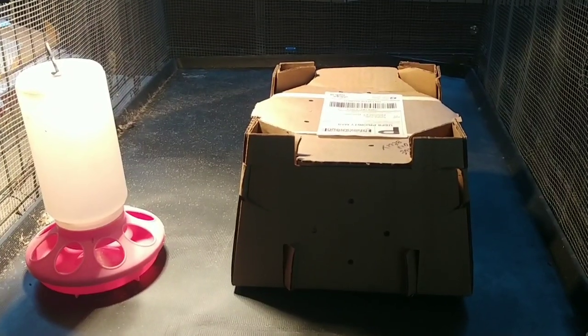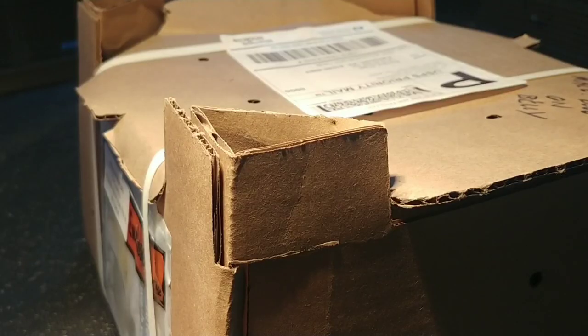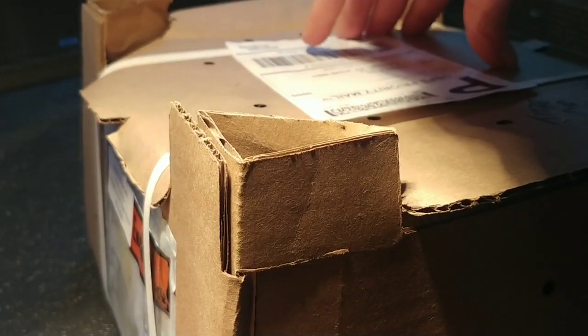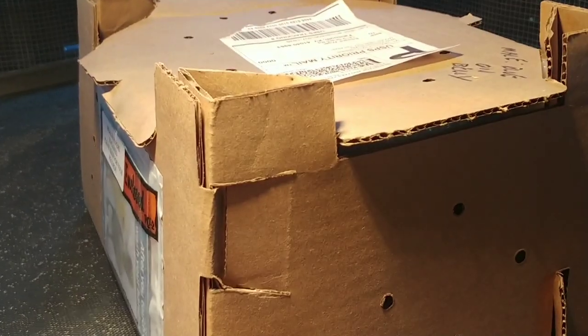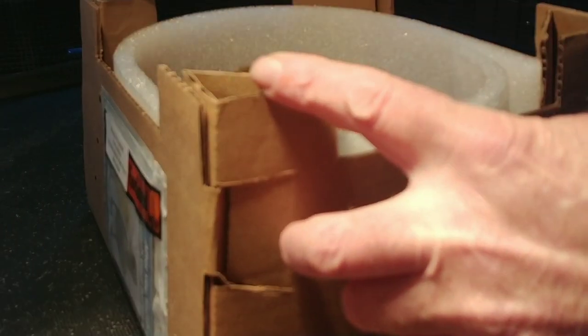Well, look what showed up on a Sunday — I guess I need to get finished setting this up. I was actually outside building beehives, so you'll have to excuse the sawdust all over me. The lady just showed up and said she heard my tools running — the chicks showed up at the post office and they didn't want to leave them there.